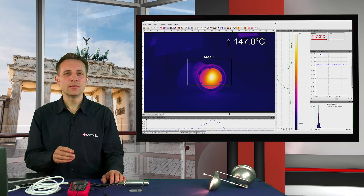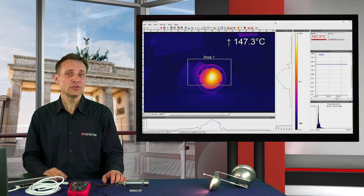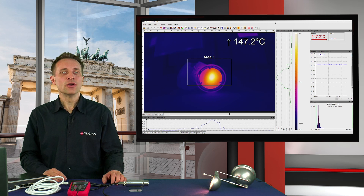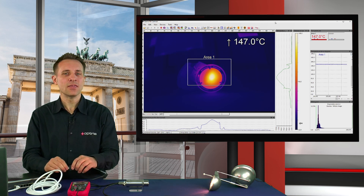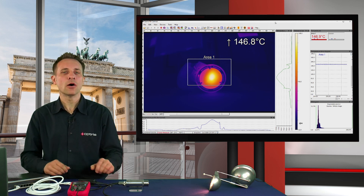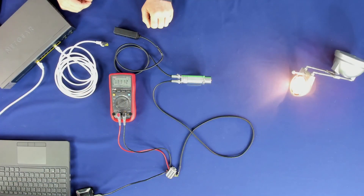Now we can see the temperature information of Measure Area 1 as a 4 to 20 mA signal on the multimeter. Alternatively, you can also define an alarm state as an analog or digital output signal. If we now interrupt the connection between the PC and the XI410, the camera runs in autonomous mode and the multimeter still shows the correct mA output signal of the measured temperature.